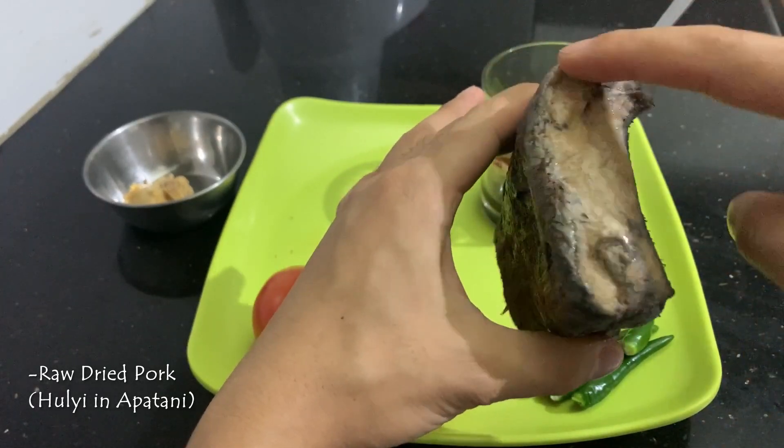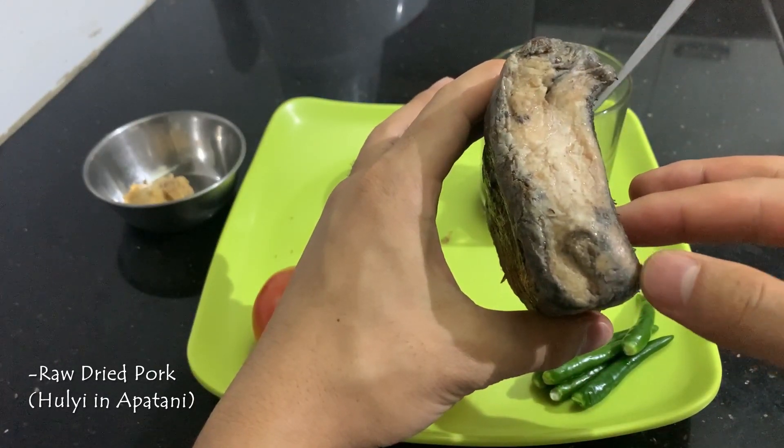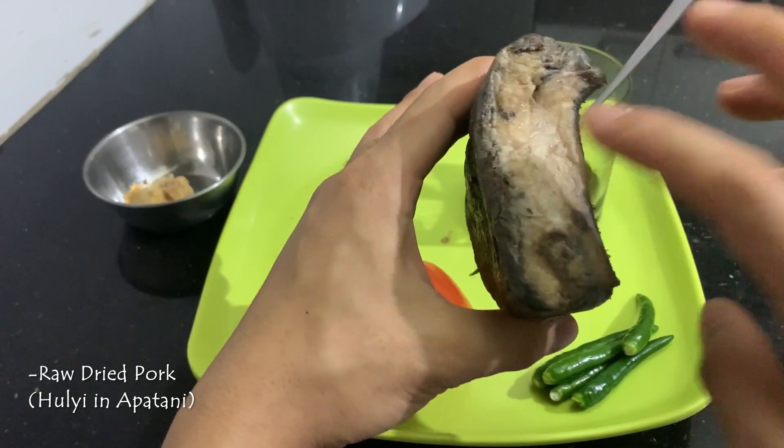This is the meat area. After this, it will be preserved in a cold place. This preservation lasts for two or three years.